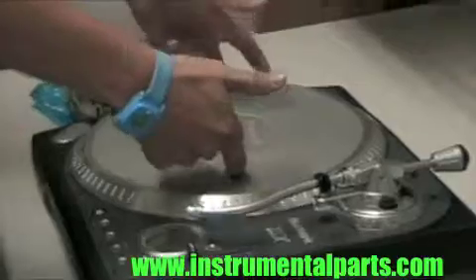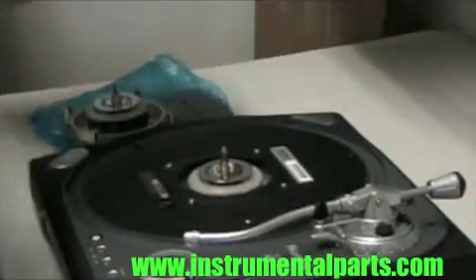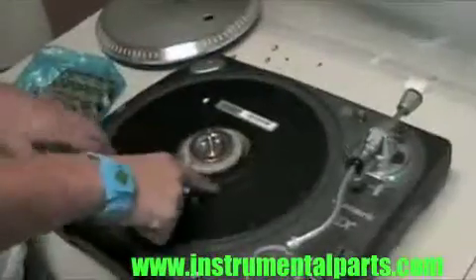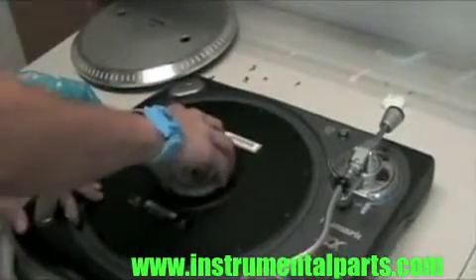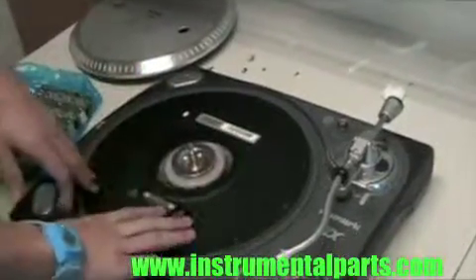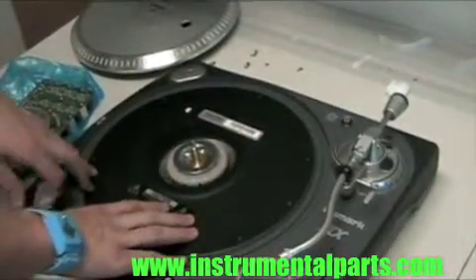The first step is we're going to pull the platter off. You've got two holes, and the platter just comes up. Put this aside, and now underneath you're going to take these four screws that go around the inside of the motor out. I've already taken mine out, and now we're going to turn the unit over so we can get the motor out of it.